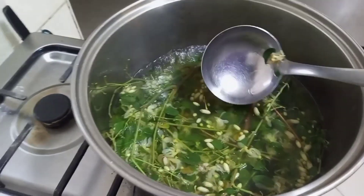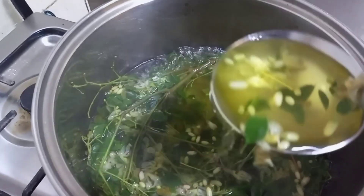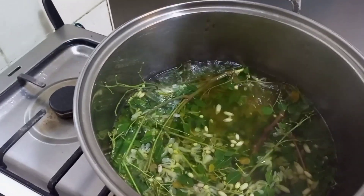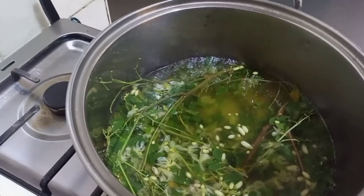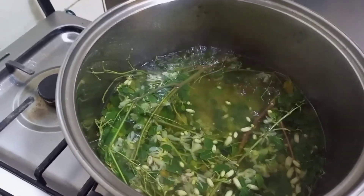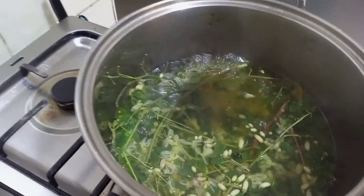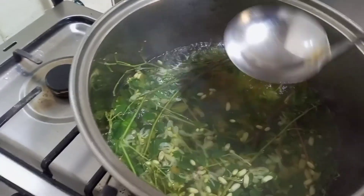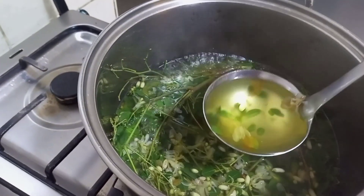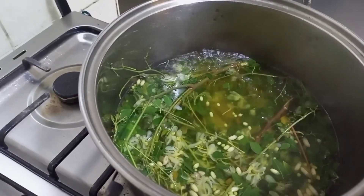Boil it until the water turns to a green color like this — that is the perfect stage. Then take it down from the fire and I will tell you how to use it to clear your eye problem. Make sure you allow it to boil very well until the color turns out to be a green color like this before you bring it down from the fire.